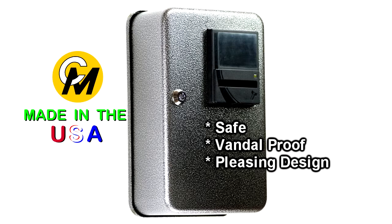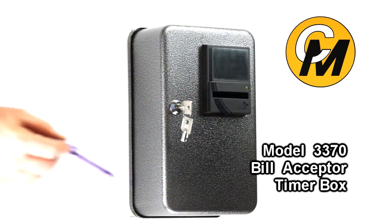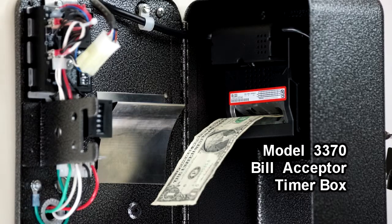The generously rounded corners of this timer box make it aesthetically pleasing as well as ergonomically safe, with no sharp edges or corners. This box is available in different denominations — one, five, ten, and twenty dollar denominations in US currency — but it's also available in foreign currency.